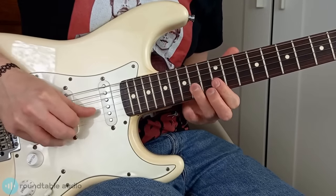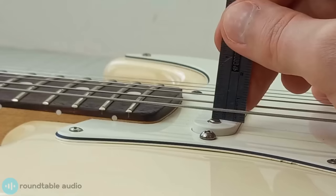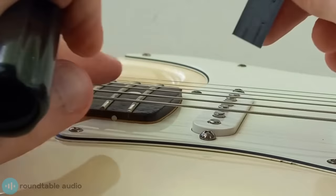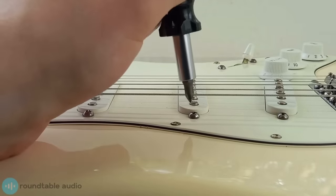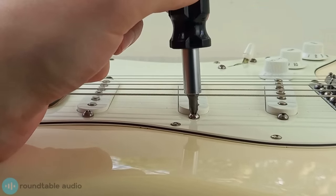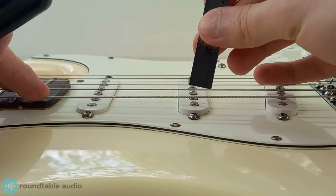Have a play on your guitar and you can raise or lower the pickup's height to whatever sounds best for you. Avoid raising it too high though, as this can cause you to catch it while strumming and it can cause your strings to ping off the magnets. Repeat this for each pickup on your guitar. It's important to make sure that your pickups all have a similar output level, so when you're making adjustments, make sure that one doesn't sound louder than the others.